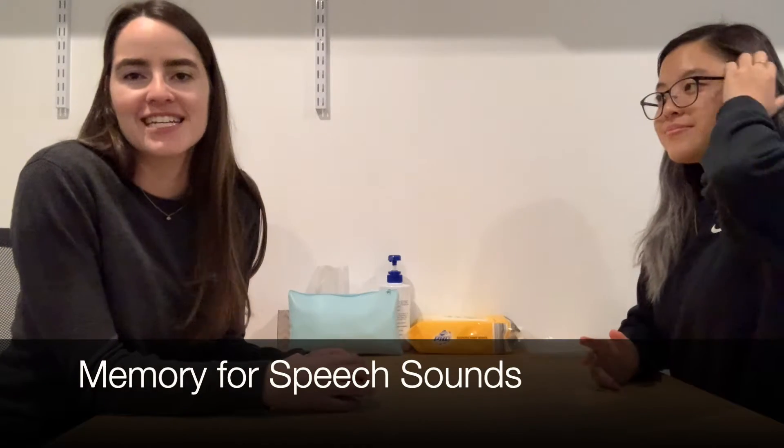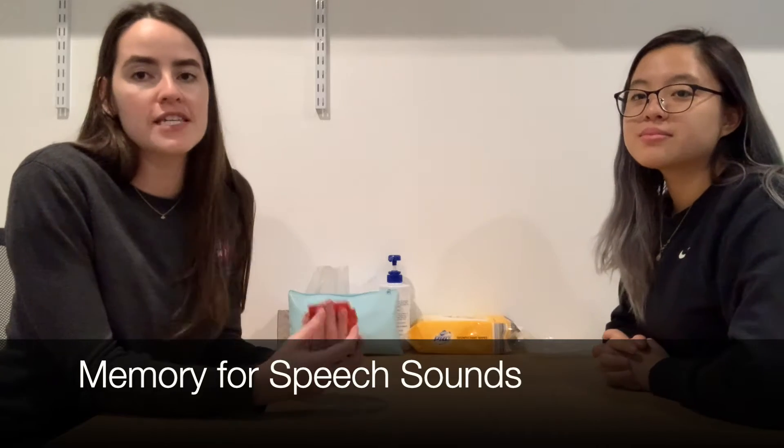Hi there! In this video we're going to show you how to play memory while using your speech cards. You can use this to practice your speech cards at words, phrases, or at the sentence level. We're going to use our cards today — Lily's going to be our child for the video.